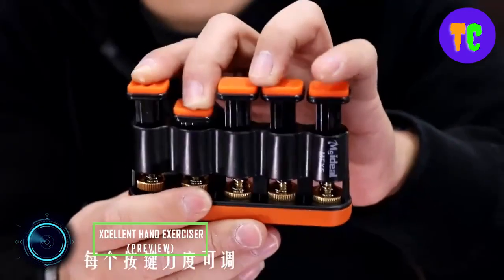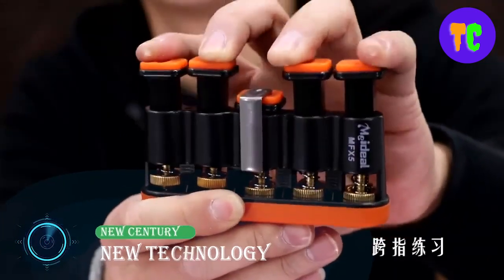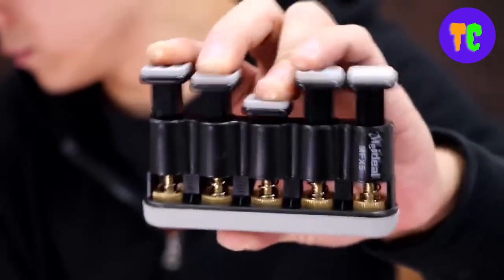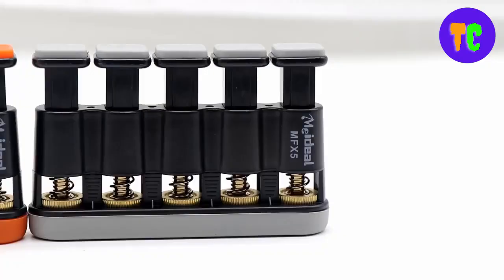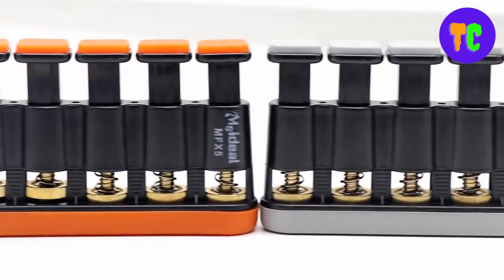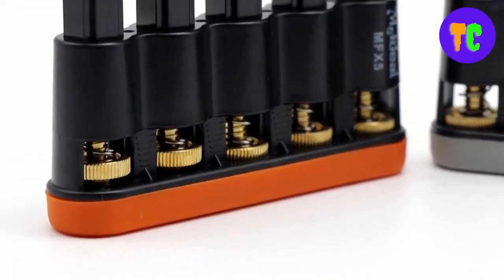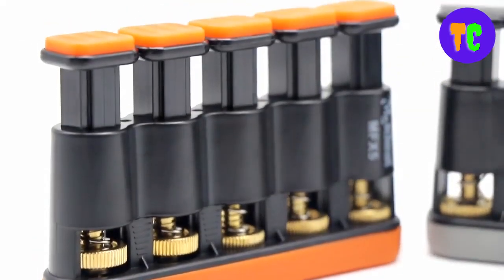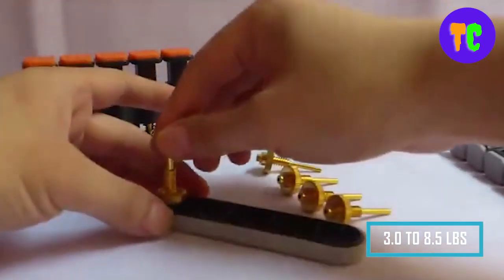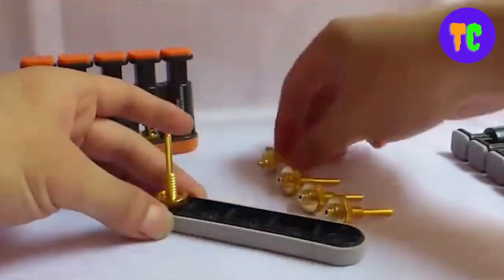The next amazing gadget is great for athletes and musicians, providing a complete strength training solution for fingers, hands, wrists, and forearms. It promotes finger strength, flexibility, coordination, and speed, and is a great golf training aid. The hand exerciser offers resistance adjustable from 1.5 to 4 kilograms on each finger, allowing a single unit to meet all your exercise needs.